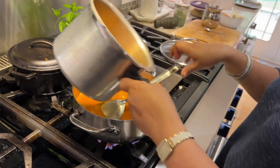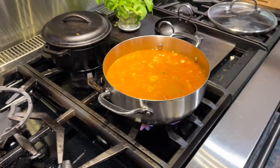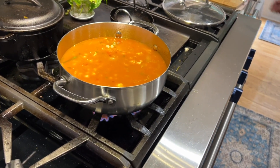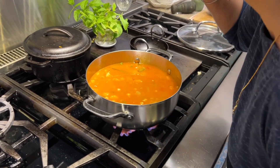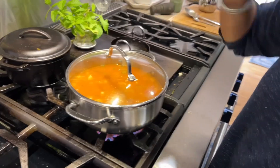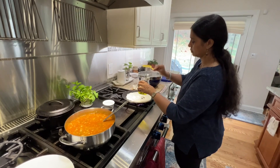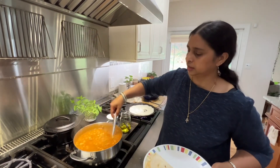I'm going to cook it. Okay, so dosai with the channa kolombu — ready!